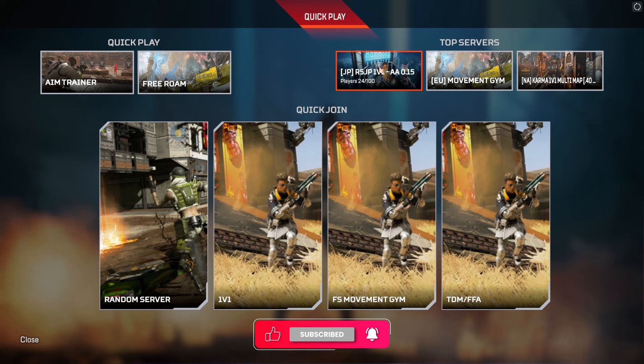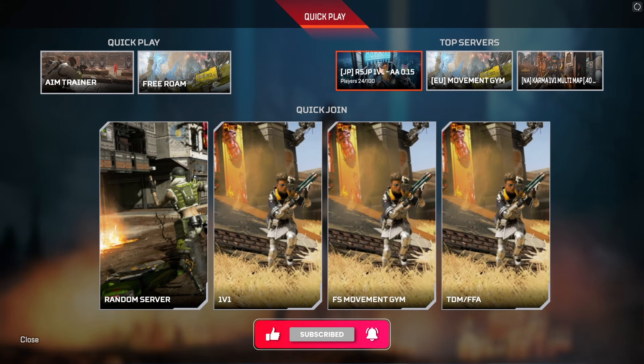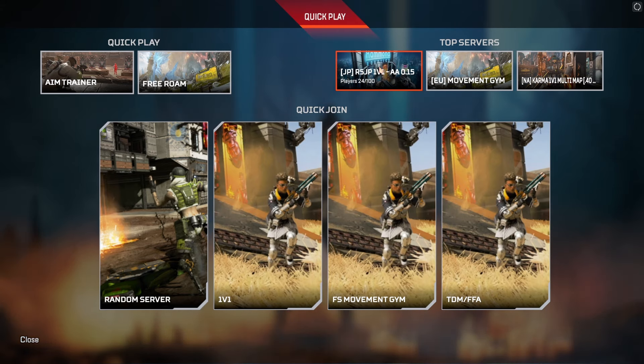That's how you install R5 Reloaded — it's a pretty easy thing to do. And if the video helped you, drop a like. I'll see you guys in the next one.